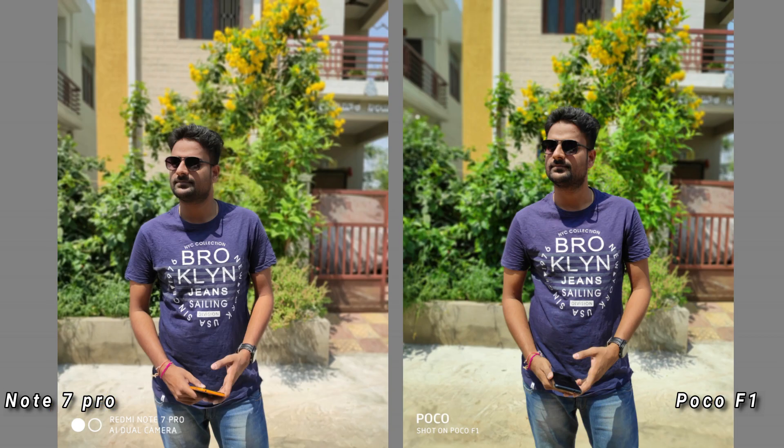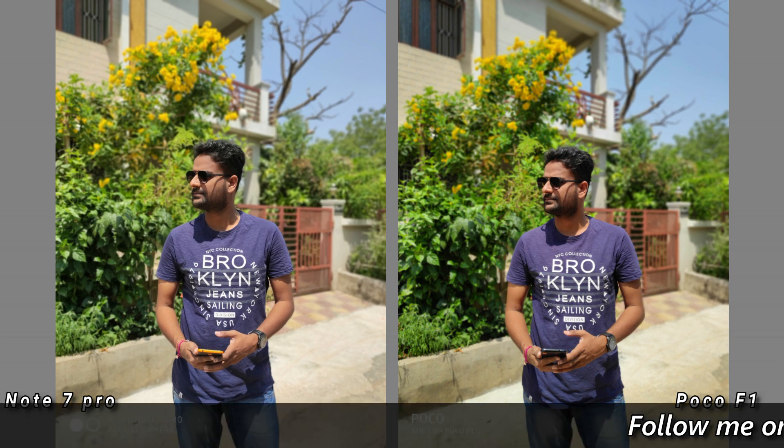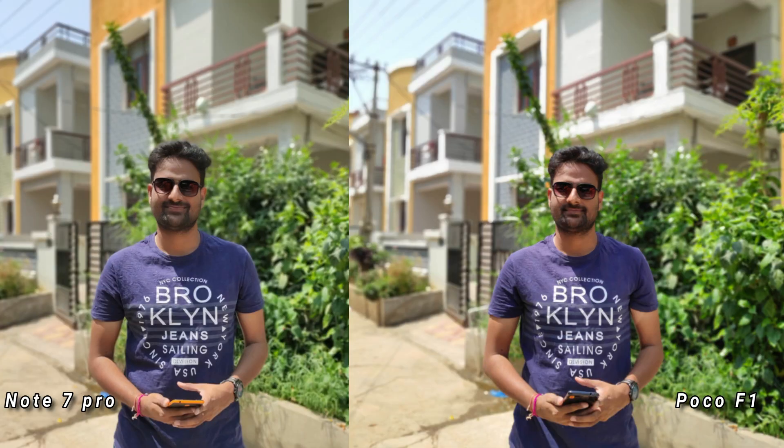The 2 portrait photos are mostly transparent in background blur. The Note 7 Pro has a wide angle and if you observe the edge detection with the Note 7 Pro, there is a lot of edge detail. The Note 7 Pro gives good performance; comparing with the Poco F1, you can see the edge of the image. If you observe the hair, the Poco F1 will capture the edge detection differently, while in the Note 7 Pro there are a lot of edges of the hair preserved.